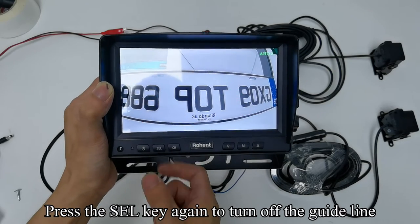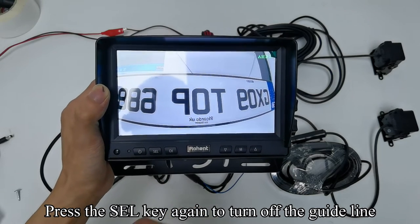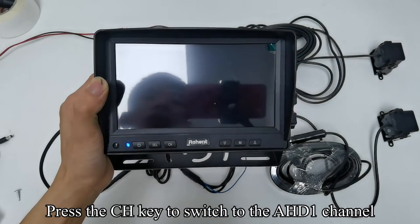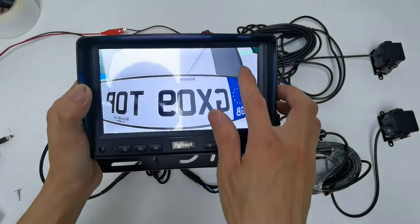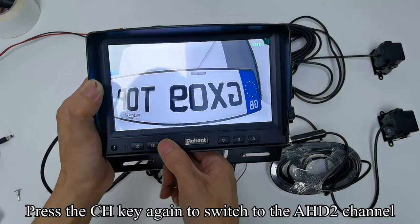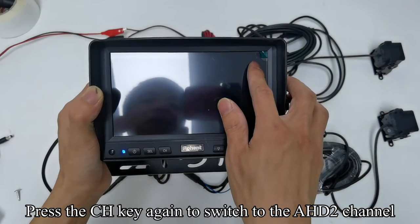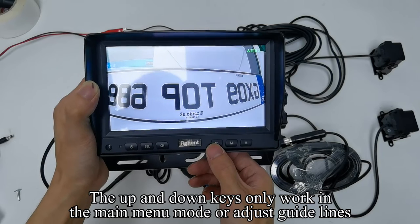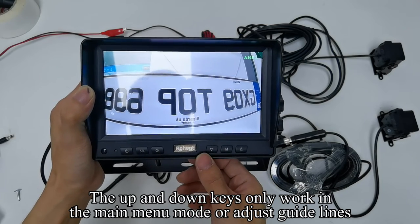Press the key again to turn off the guideline. Press the CH key to switch to the AHD1 channel, and press the CH key again to switch to the AHD2 channel. The up and down keys only work in main menu mode or when adjusting guidelines.